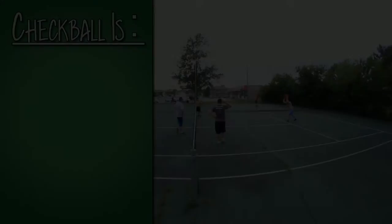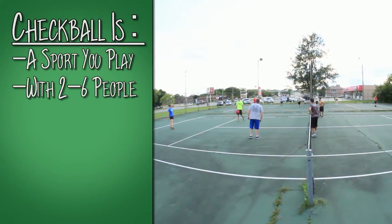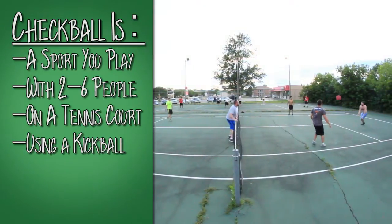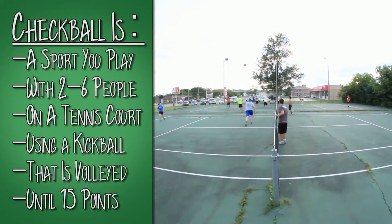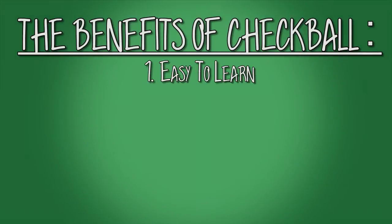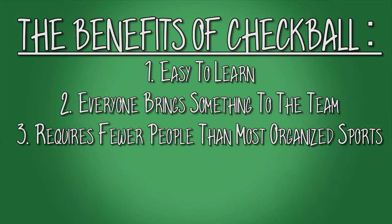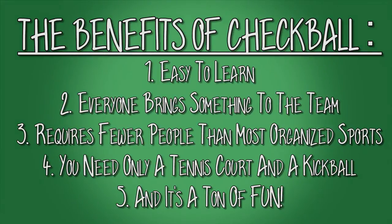So what is checkball? Checkball is a sport using between two and six people, a tennis court, and a kickball. The ball is volleyed back and forth until 15 points are scored by one team or another. Checkball is easy to learn, allows everyone to bring something to the team, requires fewer people than most sports, doesn't require too many supplies, and it's a lot of fun.